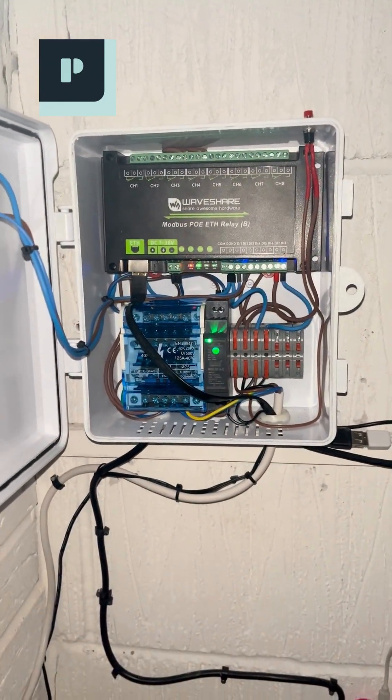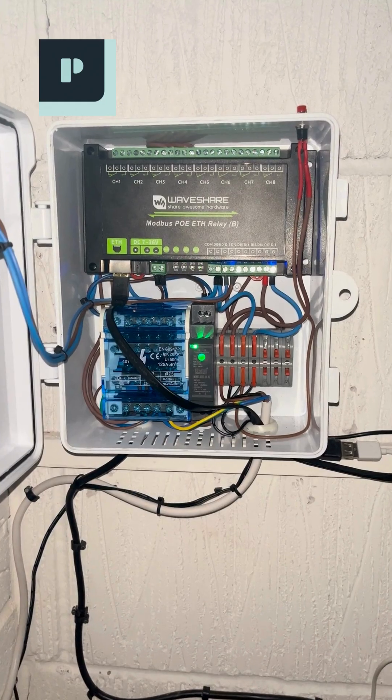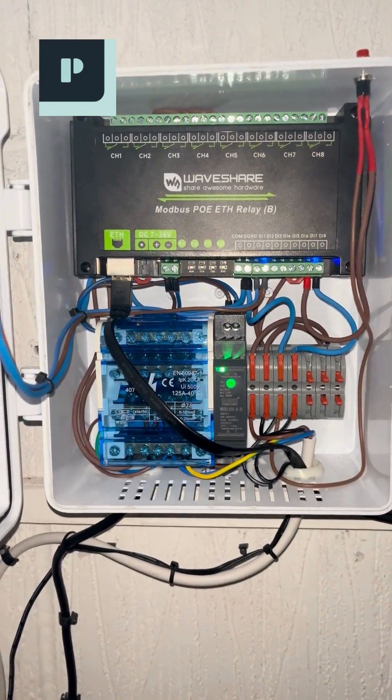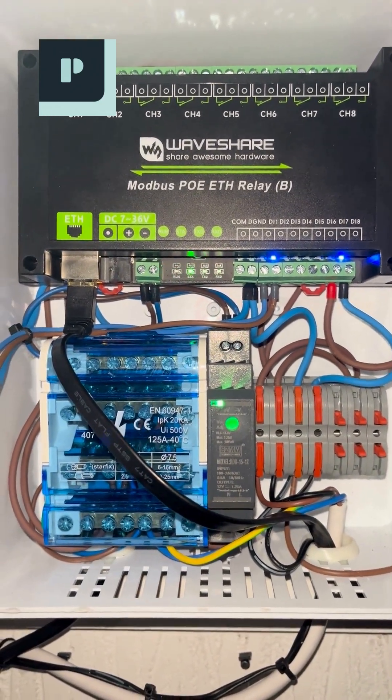Hey everyone! In this video, I'm pulling back the curtain on how I integrated the industrial-grade Waveshare Modbus ETH Relay-B module into my garage door opener system. Trust me, this device is a total game-changer.